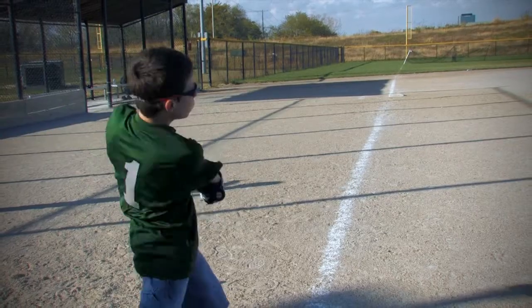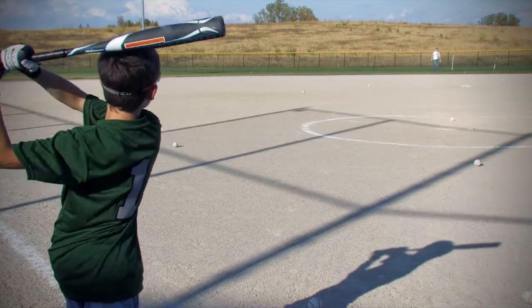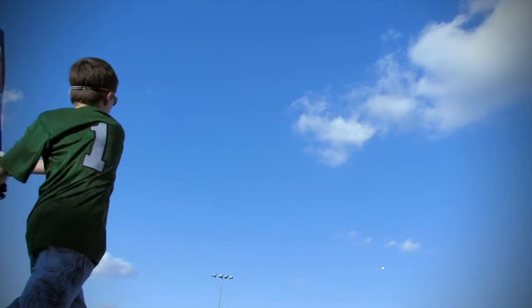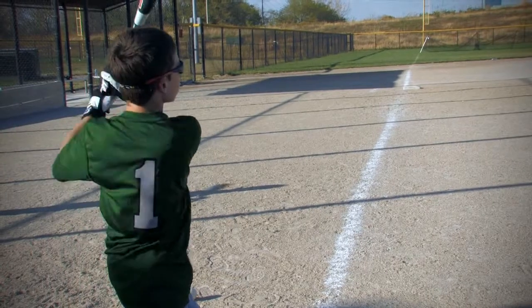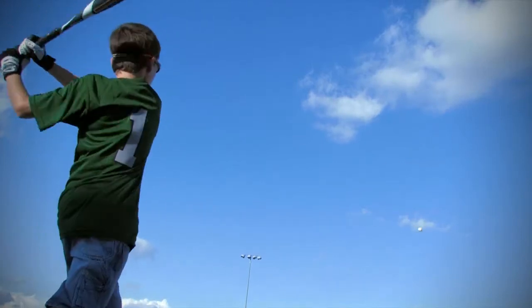In fact, the durable alloy allows for some of the thinnest walls in the game, giving the plasma an incredible trampoline effect. The extended barrel features a giant hitting surface and a huge sweet spot, so no matter where you hit the ball on the bat, you're going to get the results you want.